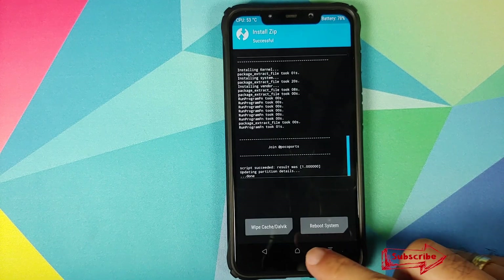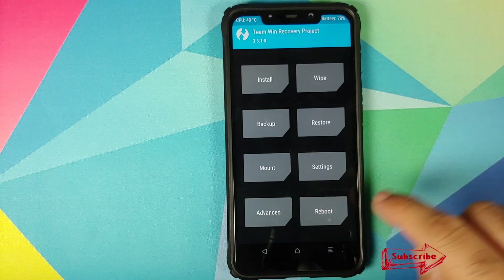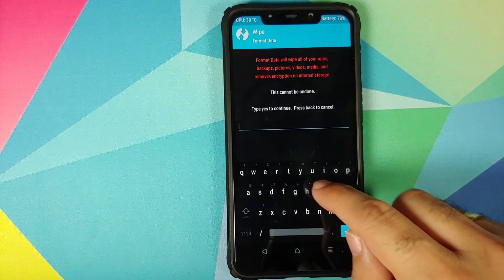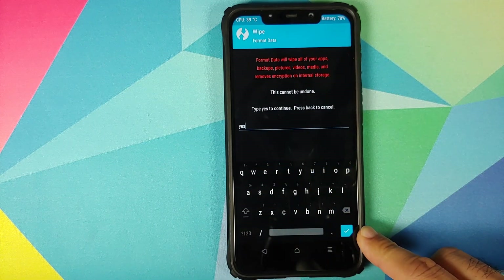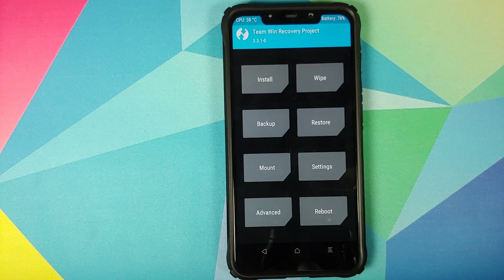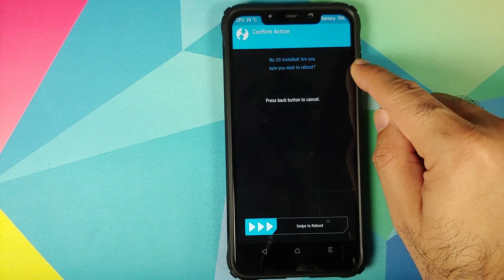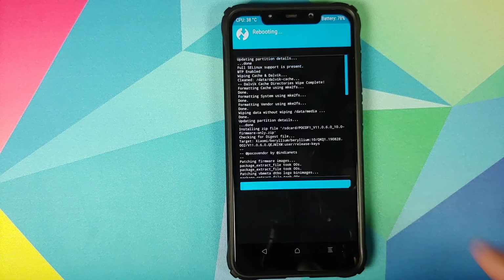Once both files have flashed successfully, click the home button, go into Reboot, and select System. However, if you run into any boot loops, boot back into TWRP by holding Volume Up and Power, then go into Wipe, Format Data, type 'yes', and click the checkmark. As mentioned earlier, format data will wipe all your pictures, videos, and important files, so make sure you have a backup. If you get a message saying no OS is installed, swipe to reboot anyway.